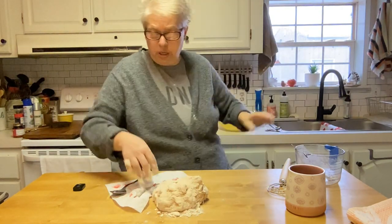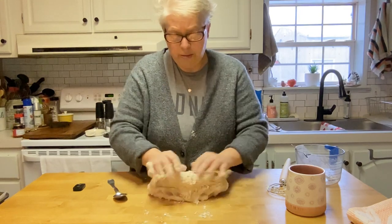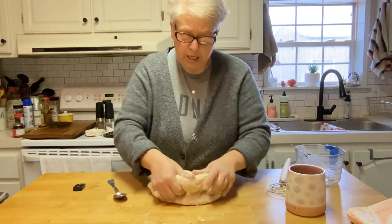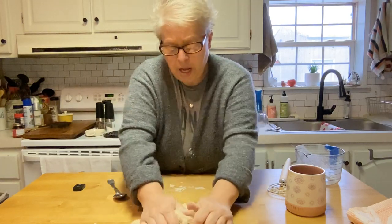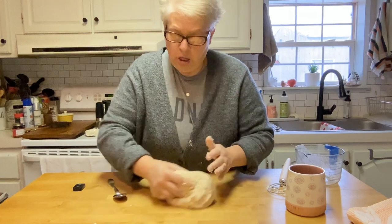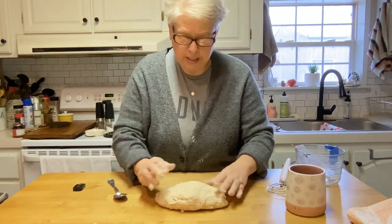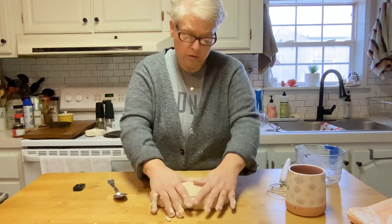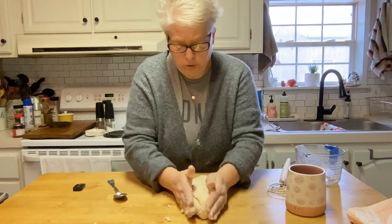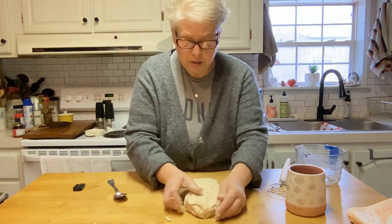I'm not a master bread maker — I'm just learning, just starting. I enjoy it and I love it, and I'm hoping to get better. I like the simple stuff. Some bread takes all day to rise and rise again — those pioneers must have gotten up at 3 a.m. because it took all day. Now this is starting to look good, and since it's french bread we're going to go with the longer loaf shape.